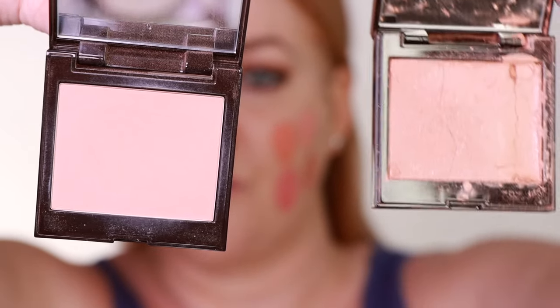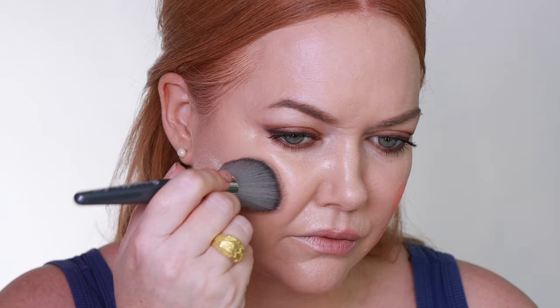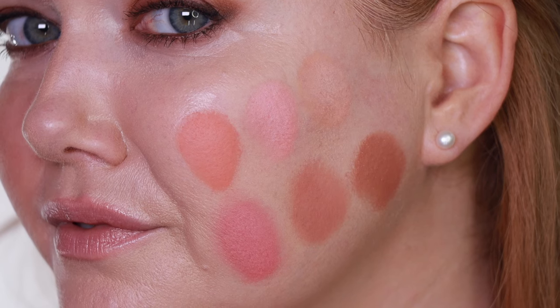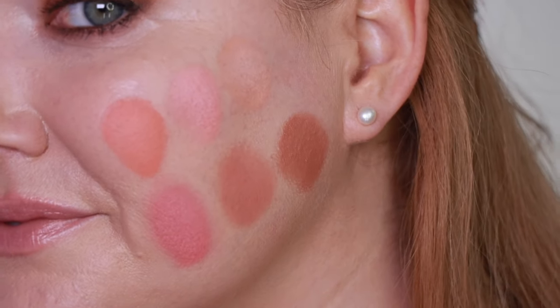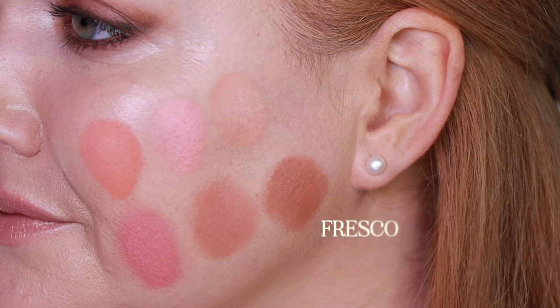This shade is a sheen brown nude. So to recap, all six shades are: Guava, Watermelon, Bellini, Passion Fruit, Chai, and Fresco.